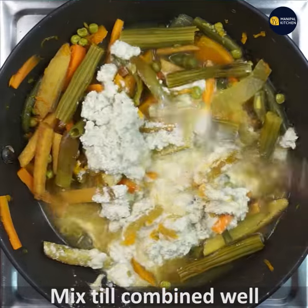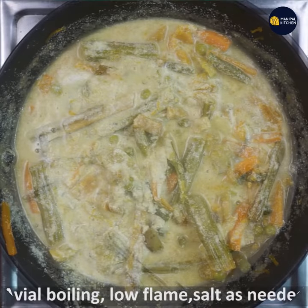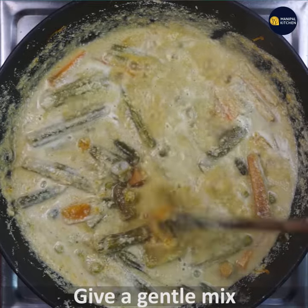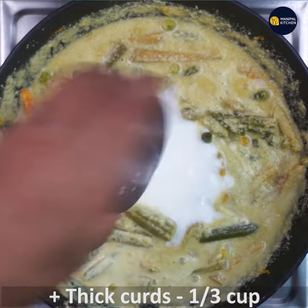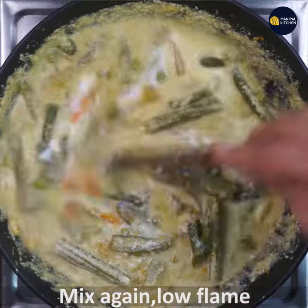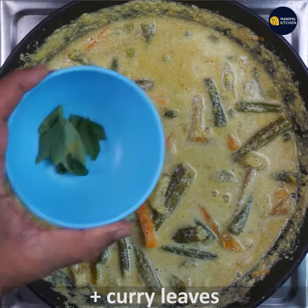If you combine it with the water, you can mix it with a gentle mix. You can mix it with a third cup of curds. Let's mix it on a low flame for a little bit.